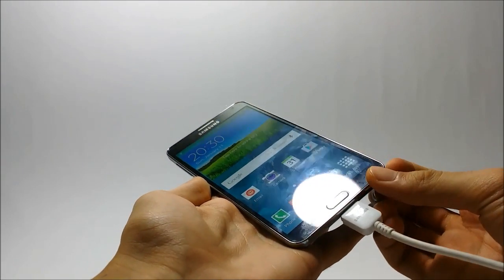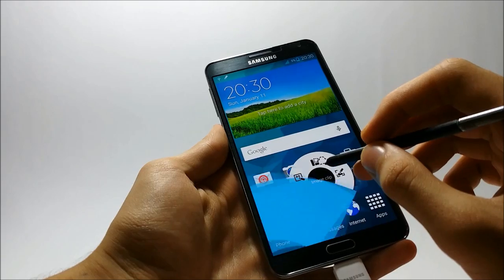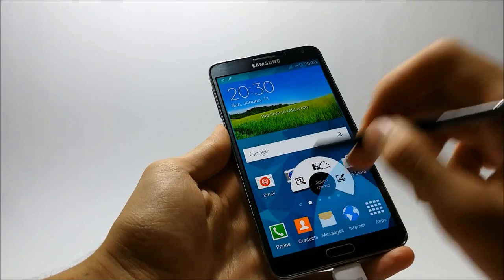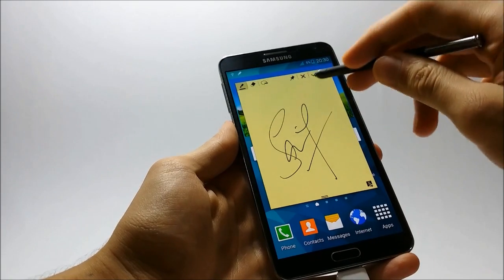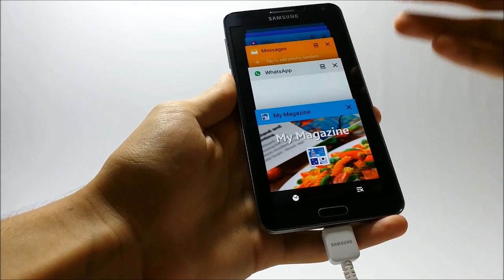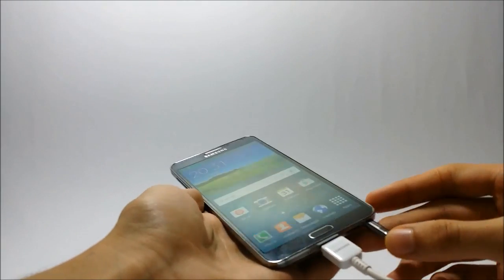My battery just ran out so I just plugged the charger in. Now I'm going to show you the S Pen features. As you can see, Air Commander does have some graphical bugs, but the features — Action Memo, Small Select, Image Clip, and Screen Write — all work properly. The Action Memo is working great, and here comes the Task Manager, which is really beautifully designed.